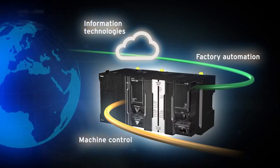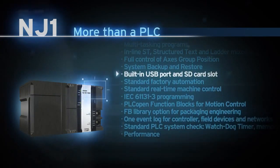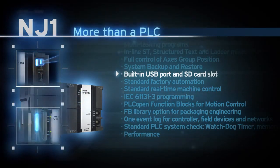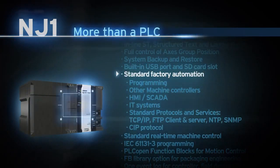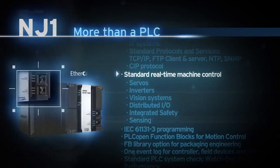The NJ1 and NX7 controller series expand the SISMAC platform to new levels. NJ1 — more than just a PLC. It features a built-in USB port for programming, an SD card slot for system backup and restore, and FTP client and server functionality.